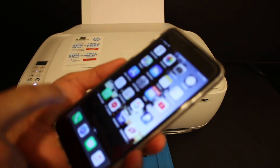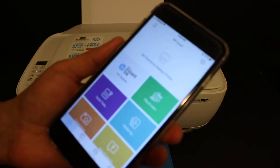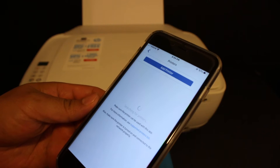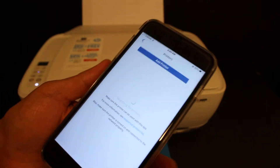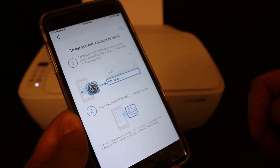Now go to your Android device or iPhone and open the HP Smart app. You can download it from the app store. In the HP Smart app, click on the plus button on the top to add the printer. It will search for printers and show a screen that says 'Set up a new printer' — click on that.